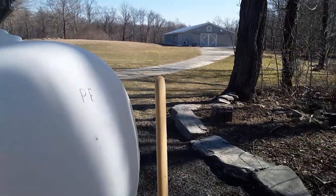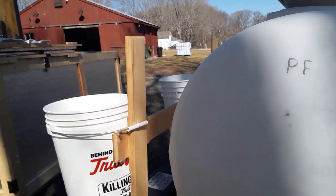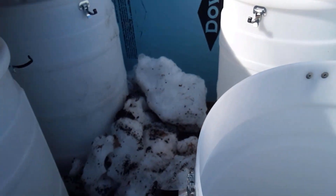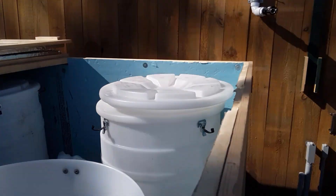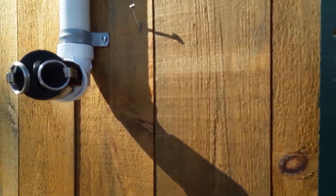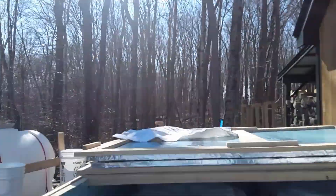This is where we put the sap when we collect it — we pull it off the trees and dump it in there. Last time we got 125 gallons, which is all the way to the top. To get it in here, we have to put snow in there to keep it cold, but there's not that much snow this year. To get the sap from there to there, we use this and attach a little hose to it, and then it sucks it all out and up into the tank.